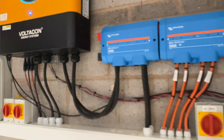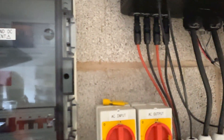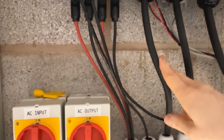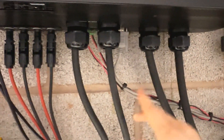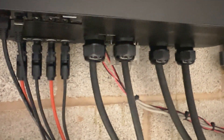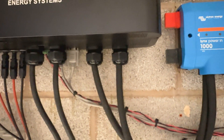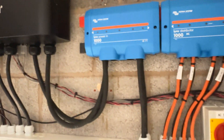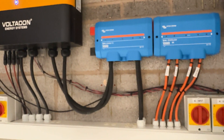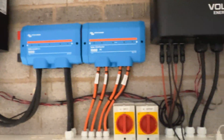The AC input is terminated only to the AC input of the inverter — the incoming grid supply goes only to the AC input. This is extremely important. The AC output will feed your loads: the consumer unit and any appliances at home. You must not mix the neutrals from the AC input with the AC output. Keep the installation completely decoupled between the incoming power and the outgoing power.